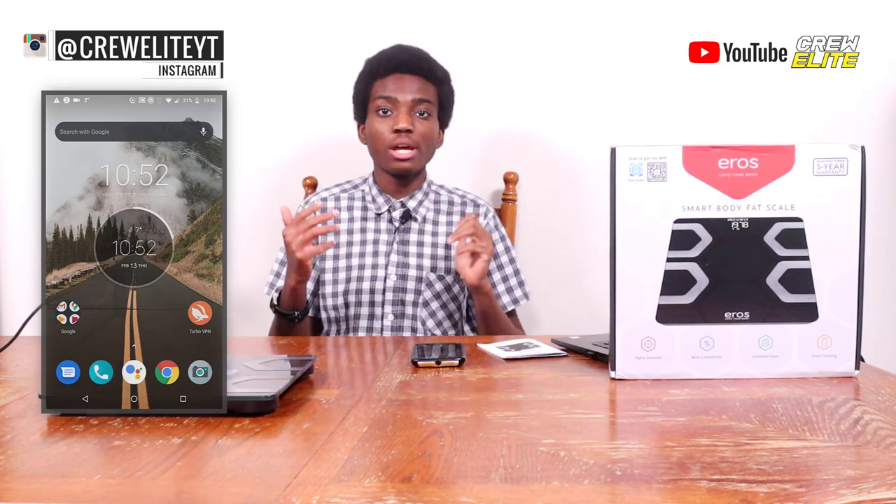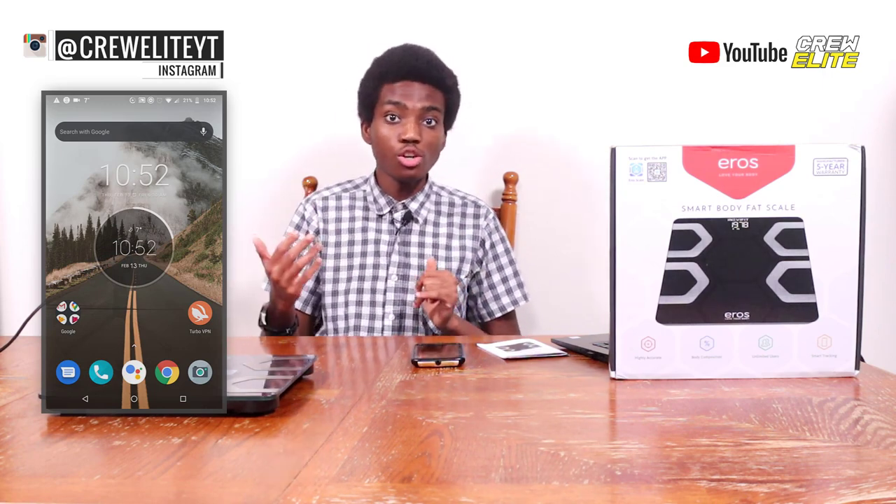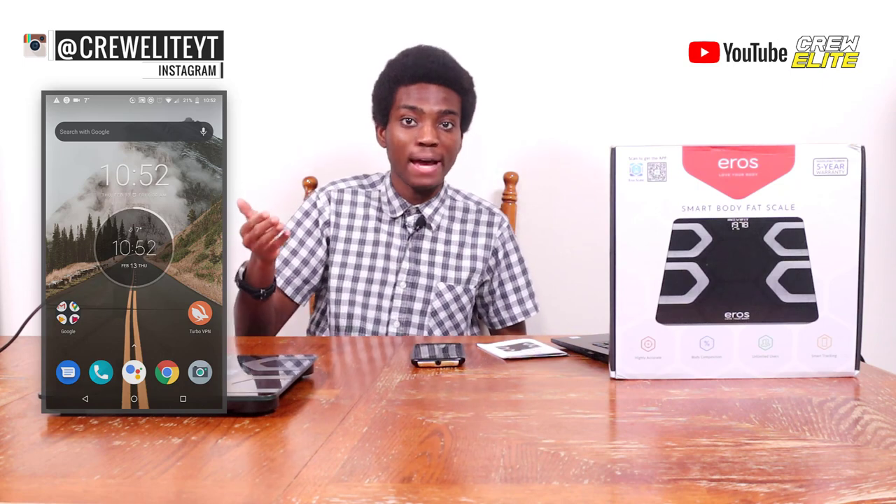Alright guys, now we're all ready to test out this Smart Body Fat Scale. I'm going to show my phone screen so you can actually see me going through the setup process. Right now you can see my phone screen — we're going to install the application we need to use with this Smart Body Fat Scale.